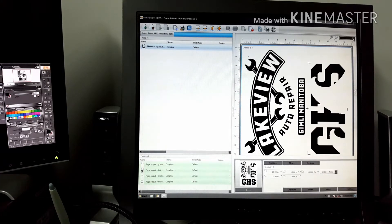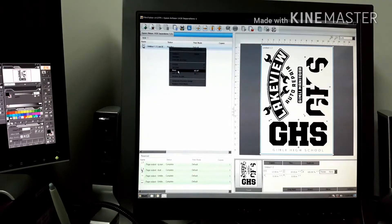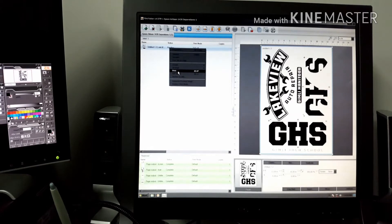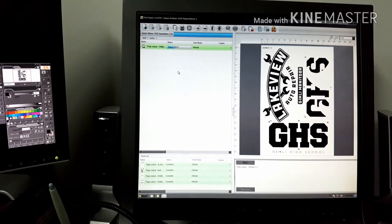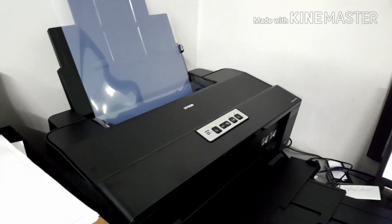Click on the file and it'll give you a preview. Usually just go to Fit and make sure everything is on there and everything looks good. If there's no halftones, you don't have to do any more settings. Right-click on it and it'll send it to the printer.